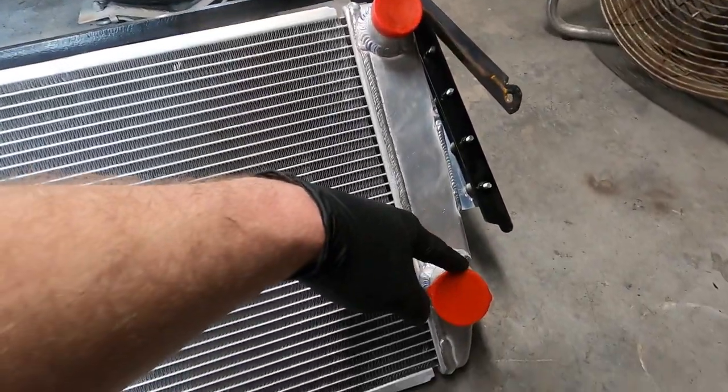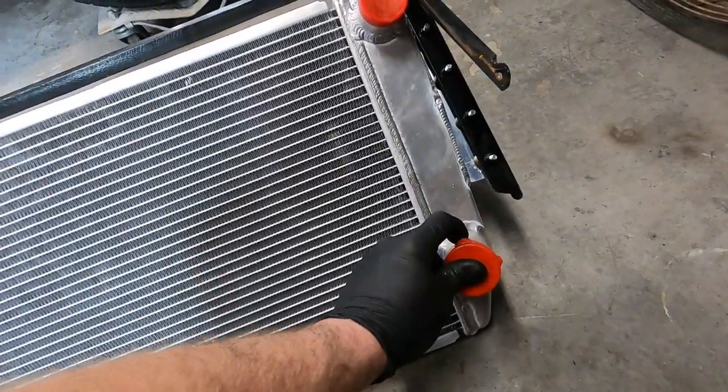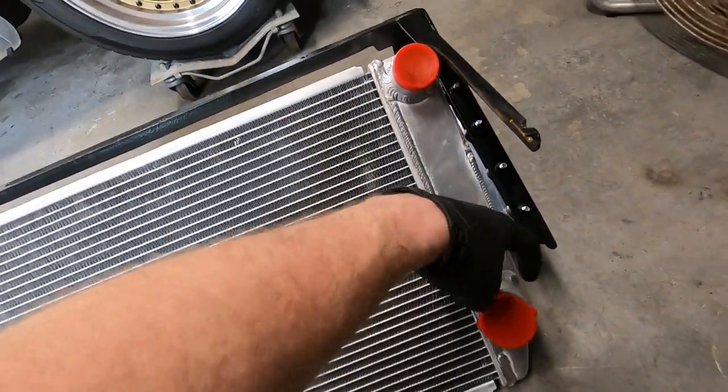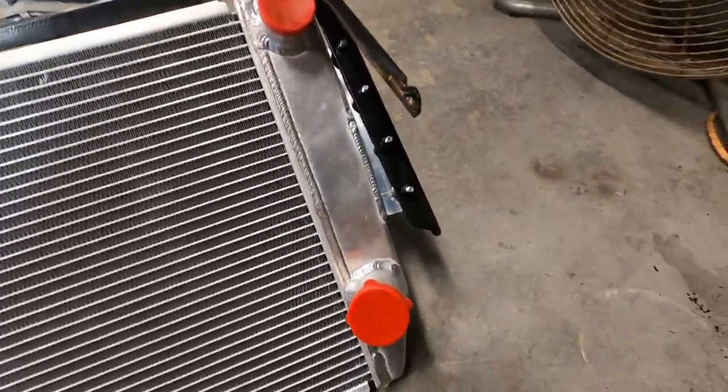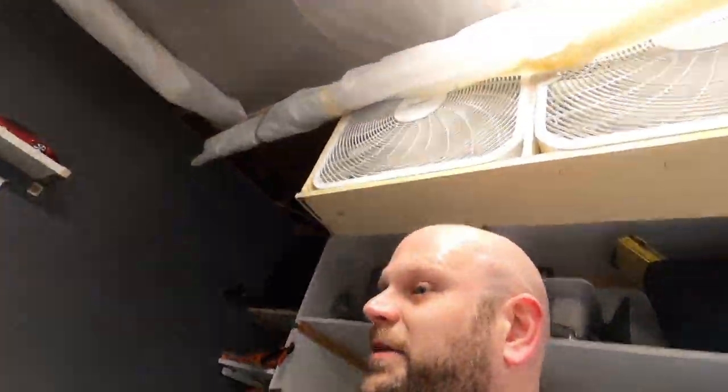Down here on the return we need to weld on a piece from our other radiator that gives it the provision for the heater core so we can run that line as well. And by 'we' I mean Jeff, because I don't know how to weld yet, but he is more than willing and capable of doing all that.